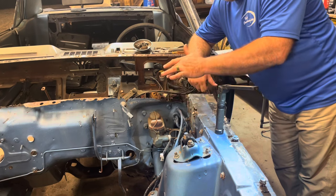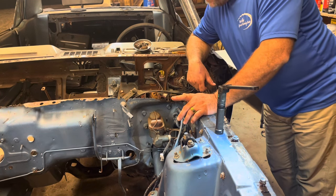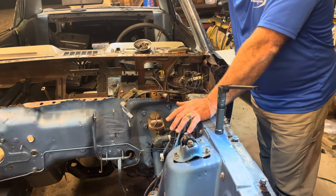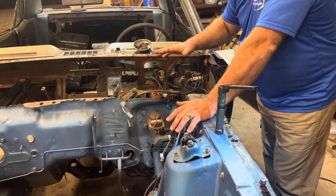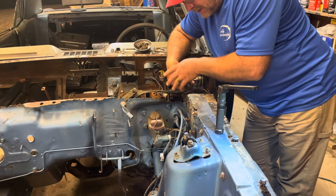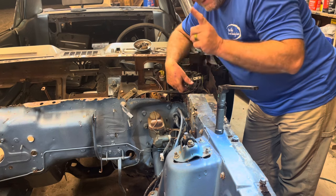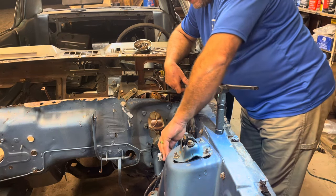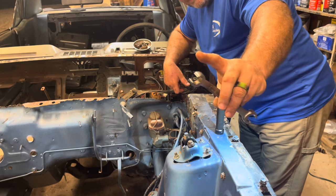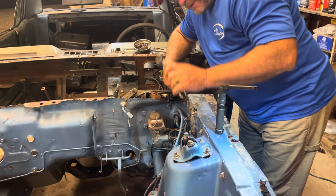First thing we're going to do is remove the brake lines from the master cylinder. This ordinarily would have been very difficult if the cowl were in place — I just had those pieces sitting on there to show what it would look like. Without it, what a beauty it is to work on. These are line wrenches that have a little cutout for the line — it gives more bite on the nut. Good to use any time you're dealing with brake lines.